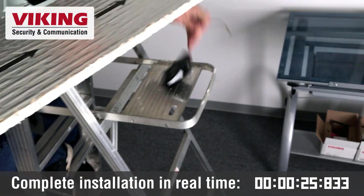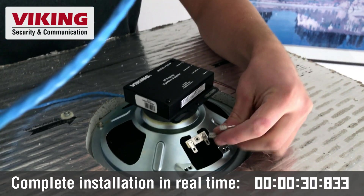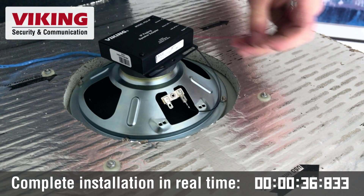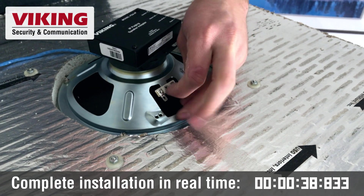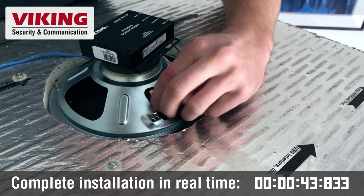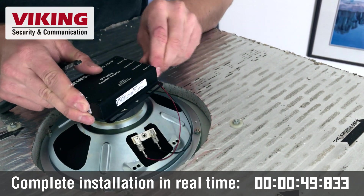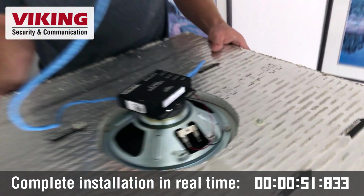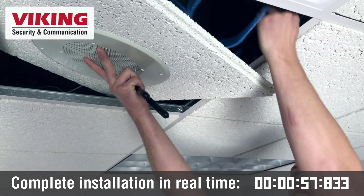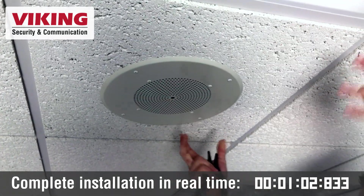The PSA-IP easily mounts to the magnet behind the speaker. It has fast-on connections to quickly swap your existing paging signal for the PSA-IP. The network port is a standard RJ45 port and gets connected back to a PoE switch. There is a red status indicator LED that indicates when the unit is actively paging, and there is a reset button if you should have to reset the network signal.